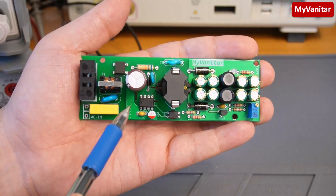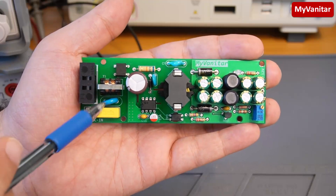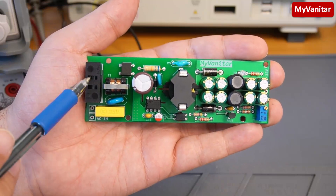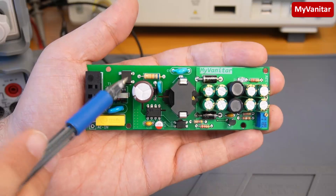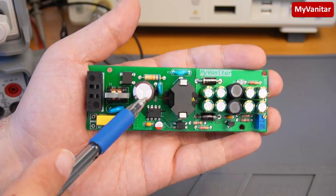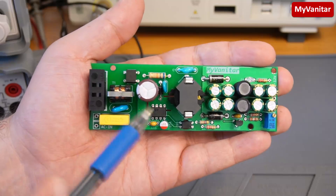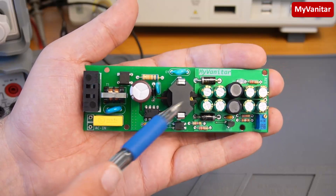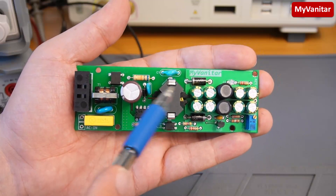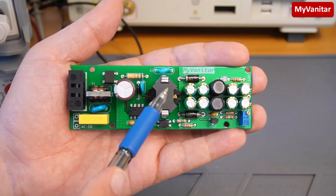Let me explain the board briefly. This is the AC input. This yellow capacitor is an X2-rated capacitor for noise reduction. This is a varistor for protection, this is a glass fuse, a common mode choke, bridge rectifier, and this large capacitor is the main capacitor for ripple reduction. These three components belong to the snubber circuit, and this chip is the controller.